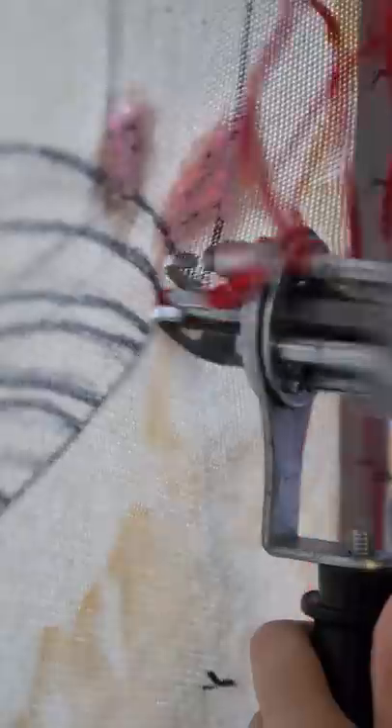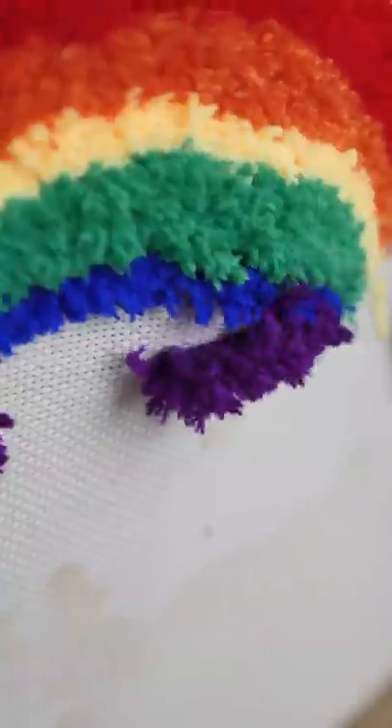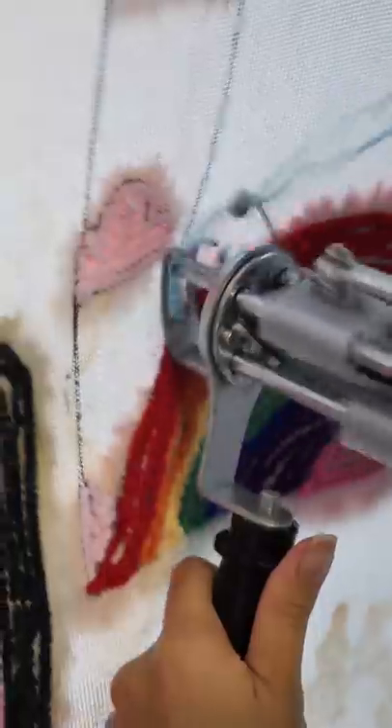I'm making the clouds pink since that's my favorite color. Moving on to the rainbow. It's time to bring this together with the sky.